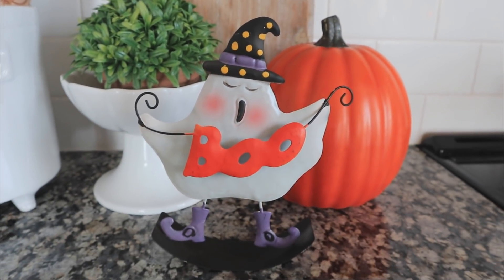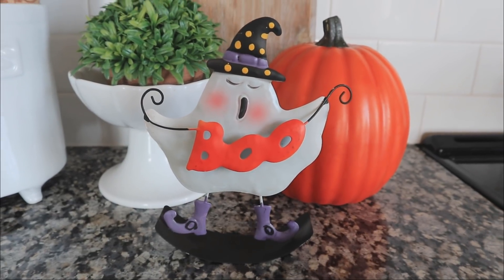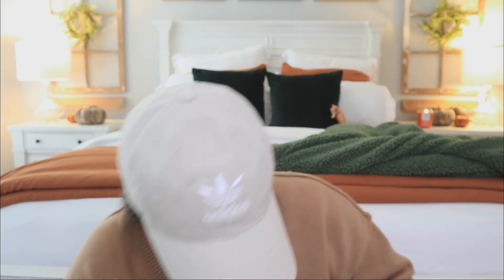I already picked this up before but I decided to get another one because I don't know if we'll see it again next year. This little ghost is the most impressive thing — I truly can't believe they did this for a dollar. They also came out with a cat and I think a Day of the Dead or pumpkin option, but this ghost is my favorite. You can see how that little 'boo' is an additional metal layer — I have no words.